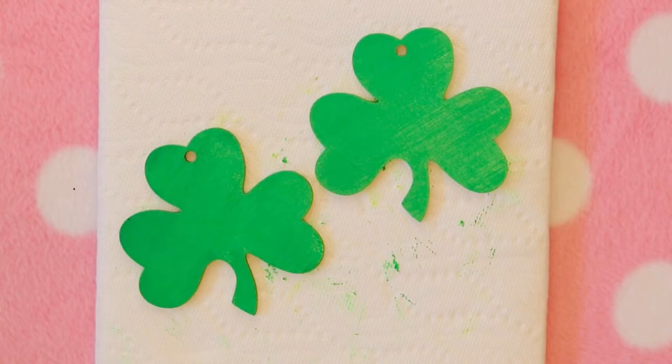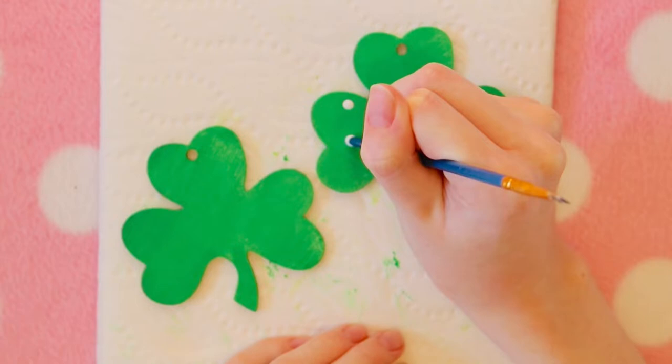I also wanted to get in there and do the corners as well. To make the polka dots, I just used the back of a paintbrush and dipped it in some white paint and put the polka dots on. My camera keeps wanting to focus on the top of my paintbrush, that's why everything gets a little fuzzy.